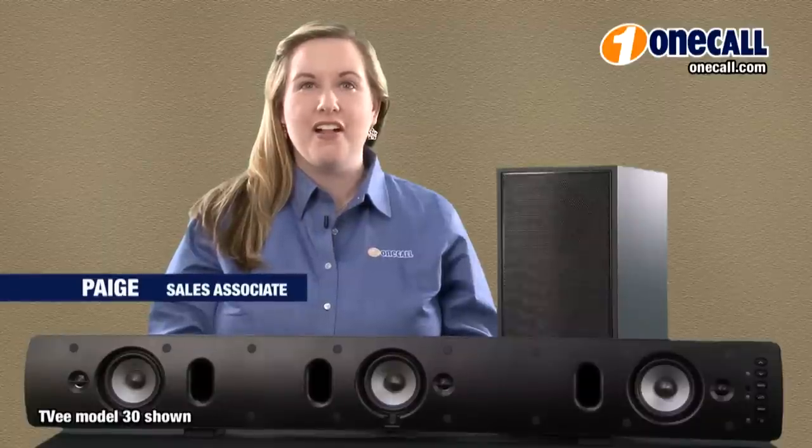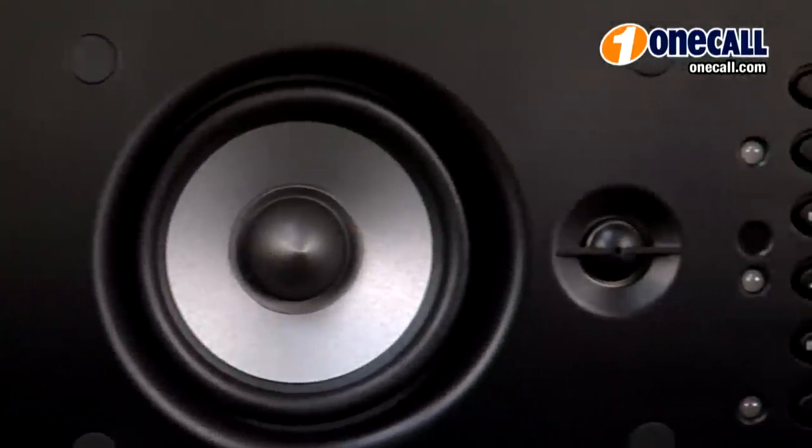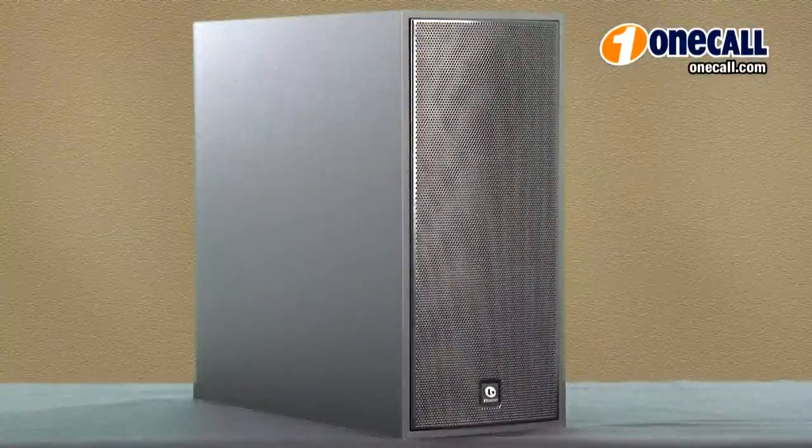Hi, this is Paige with OneCall. I'm going to be talking to you about the Boston Acoustic TVE Model 25 and Model 30 as shown here. This is a sound bar speaker and wireless subwoofer that provides you with a very simple and functional design that is very easy to set up. It is only one cable required to connect to your HDTV. The Boston Acoustics TVE delivers better sound quality for your TV.